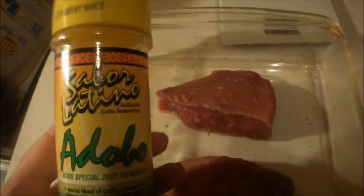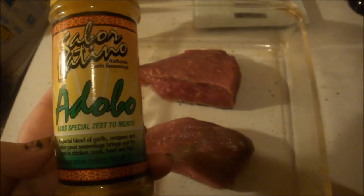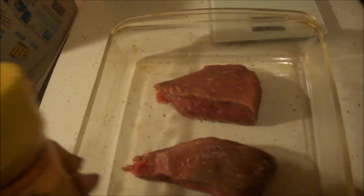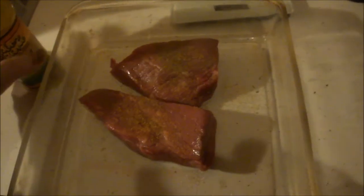This is a Spanish seasoning I got at the dollar store. It really doesn't have any calories, but it does have sodium. A lot of seasonings have sodium but not much in the way of dietary fiber and so on. This one is for use with meat — it gives a nice little zest. I have one with a red label that I use for fish and chicken. I just put a little bit of seasoning on each side of the piece of meat and flip it over and sprinkle it on there.